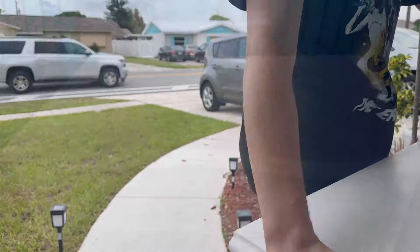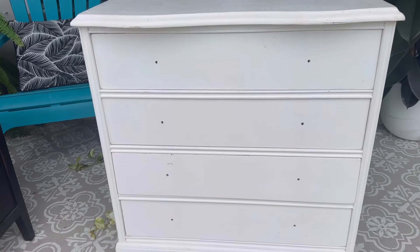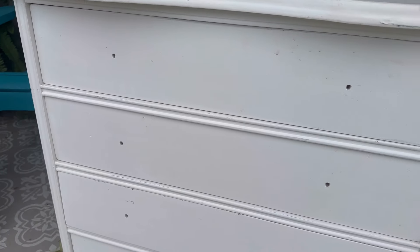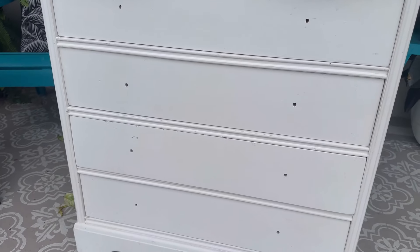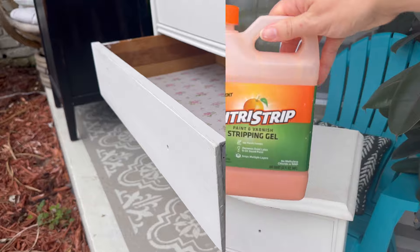I specifically picked out this piece because it was painted, and I was curious to see what was underneath, because you honestly never know what you're going to find under paint sometimes. I definitely overpaid — it's a pretty small piece. The drawers were very stiff and it had no knobs. But while I question my life decisions, let's get started.